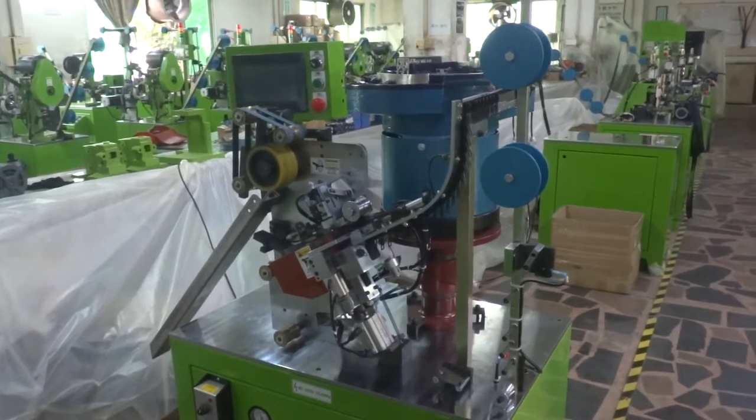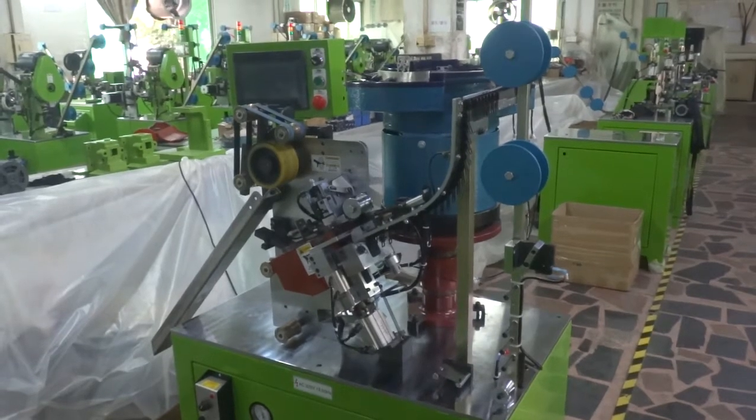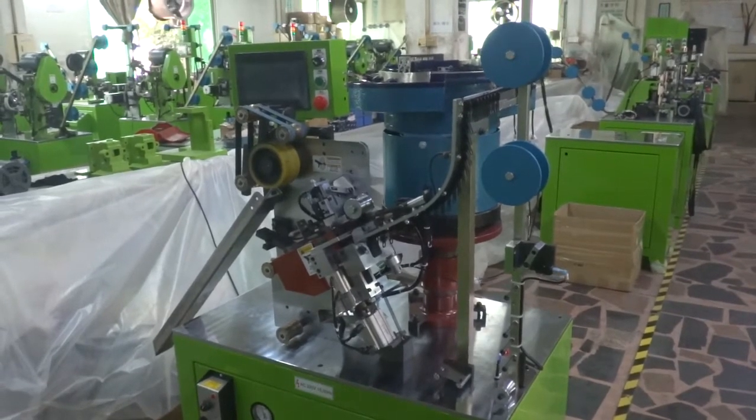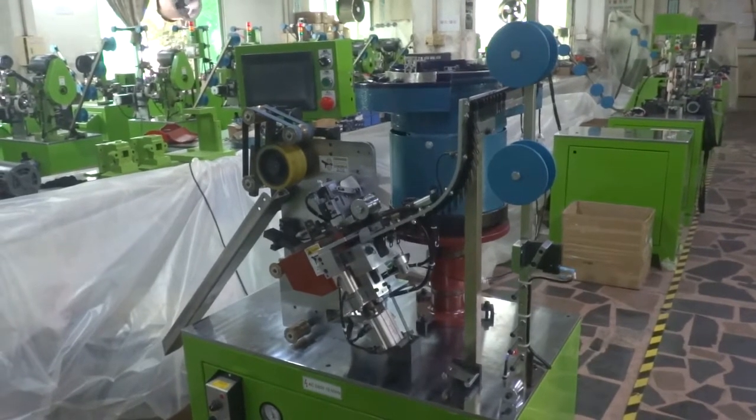This is 1FM 2DCA, the auto plastic slider mounting machine by computer console for the number 8 plastic close end zipper. Now we are going to test this machine and teach you how to operate this machine.